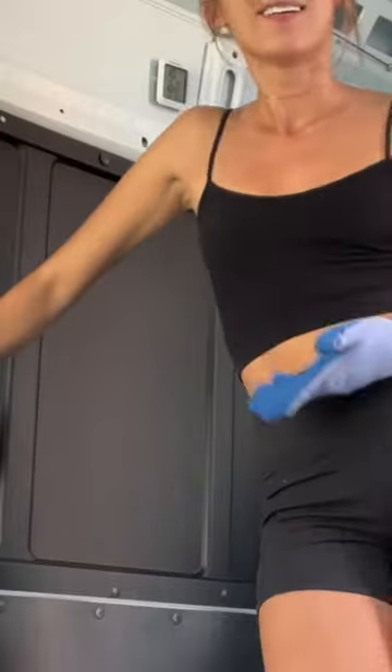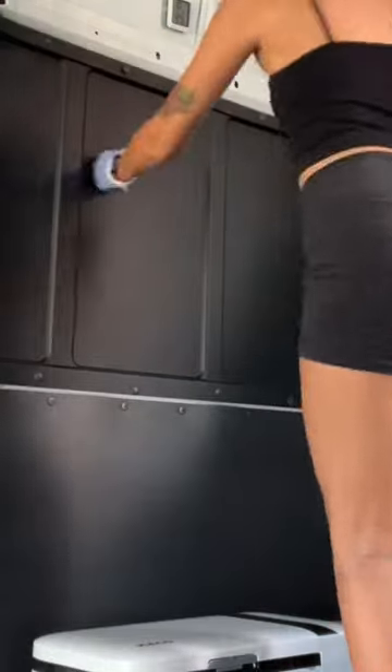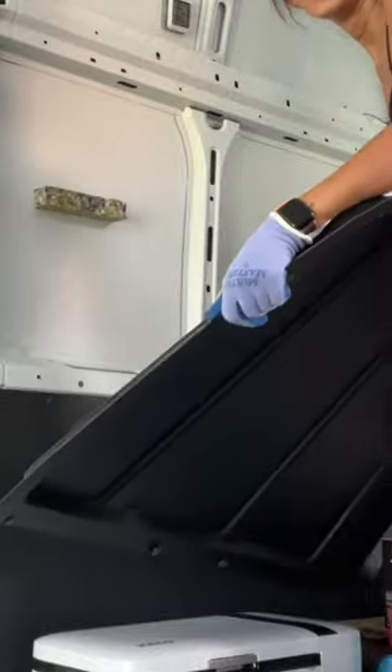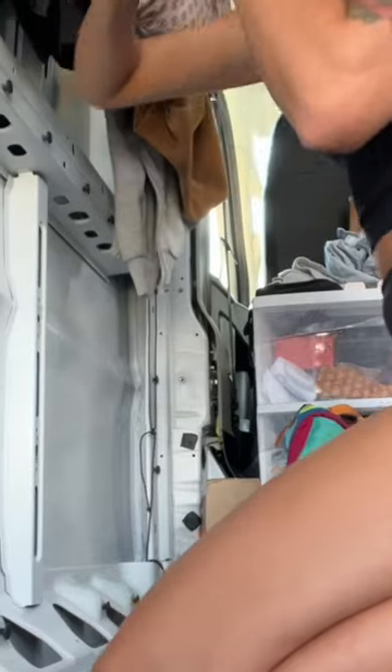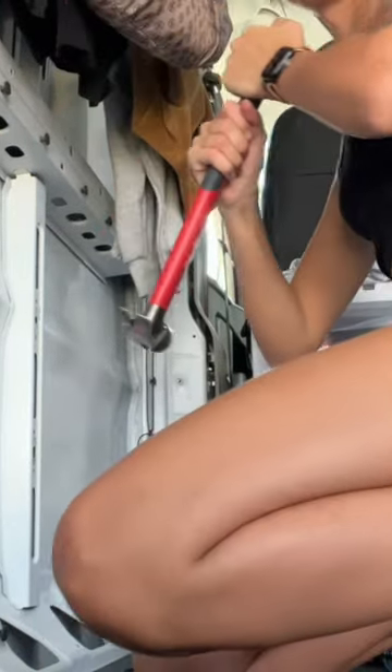I struggled, but I had a good time, and honestly, I could use the workout. I just gave it a little one-two punch, and that really seemed to do the trick. Some of these plastic rivets or screws flew at me, and I was like, all right, I need to stop doing this — I need to put on some safety goggles.